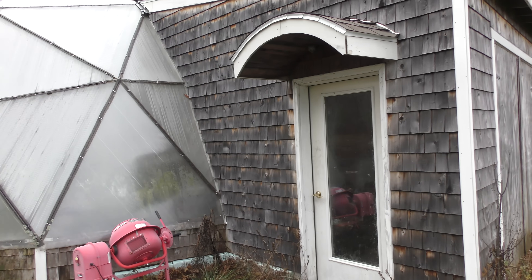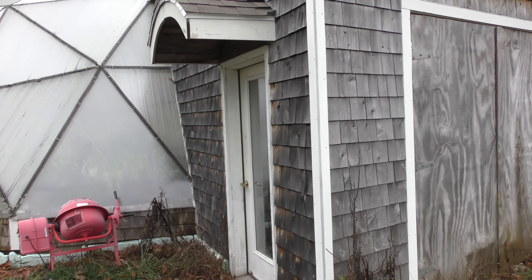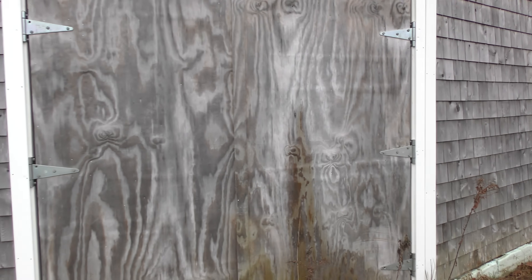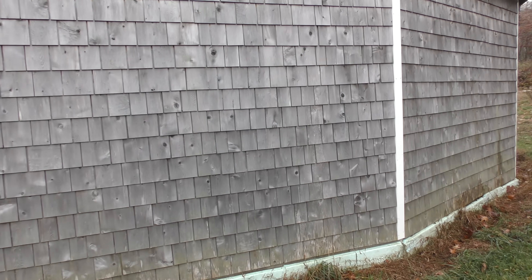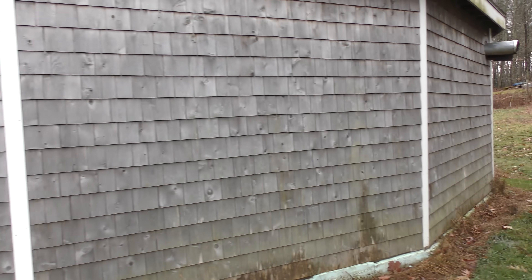The exterior of the shed area is still in excellent condition. The cedar shakes have weathered nicely — they have a typical nice gray patina — and the whole exterior of the outer part is looking really good, so there is not much worry or repair work that would have to be done with this.